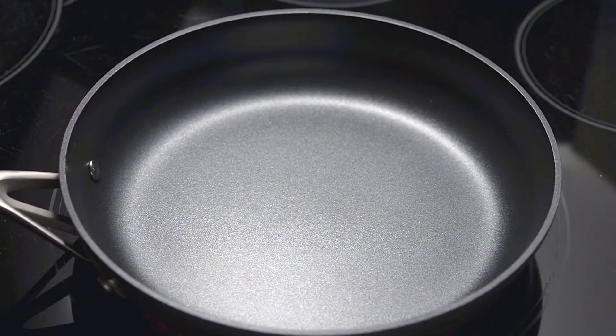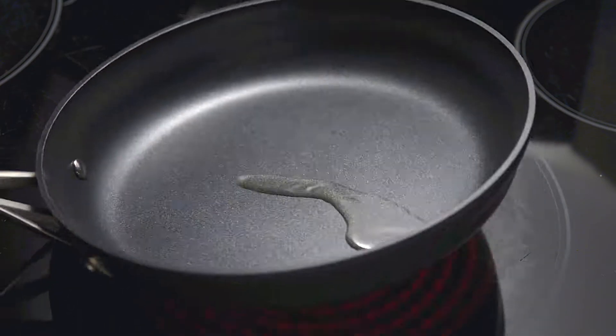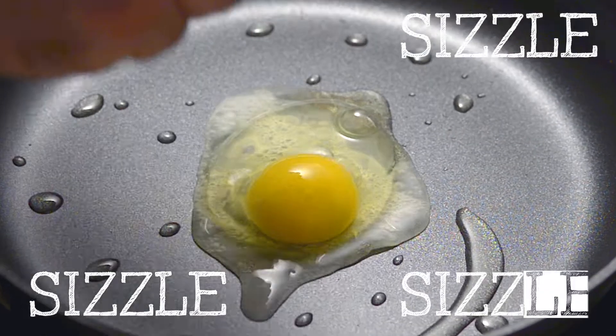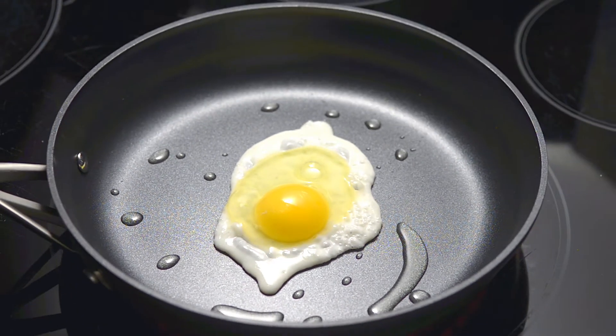Let's start with Over Easy. Heat the pan on high. When your pan is hot, add a tablespoon of cooking oil. Crack the egg, then turn the heat to low. We're showing you one egg for presentation, but of course you can make a few at a time.